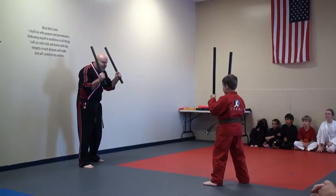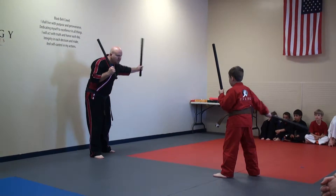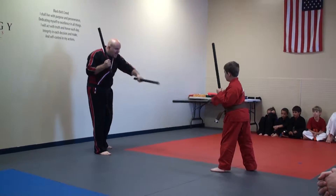This will be pretty quick for you. Looking right here. Ready? Angle. One, two, three, four, five, six, seven, eight. Hi-yah.